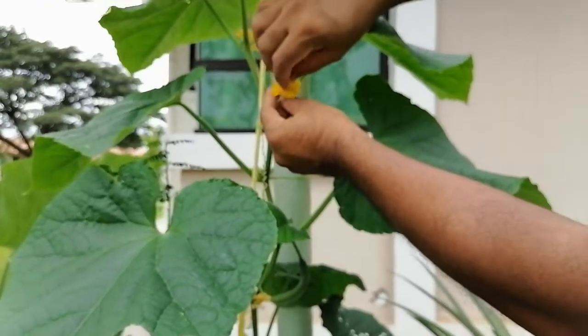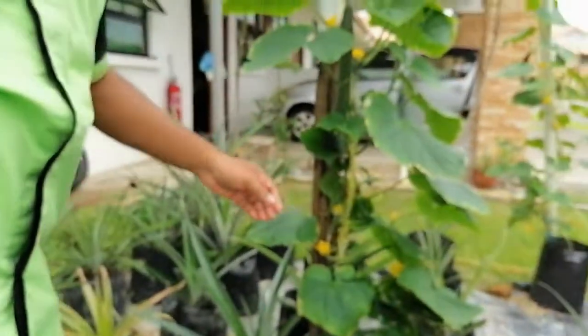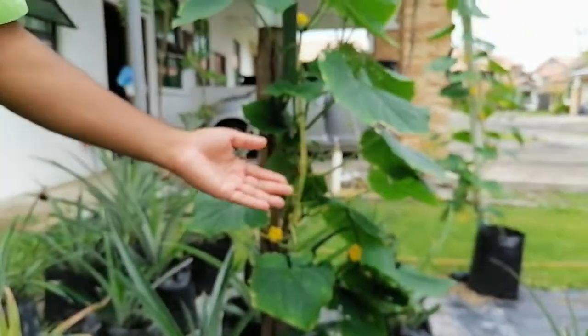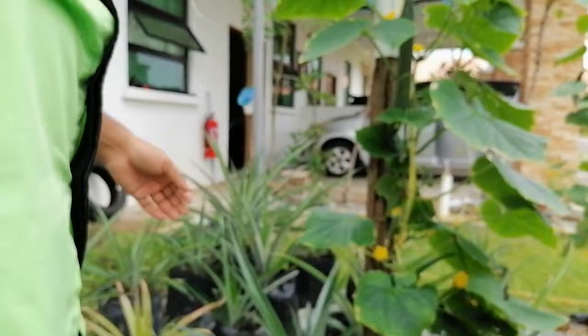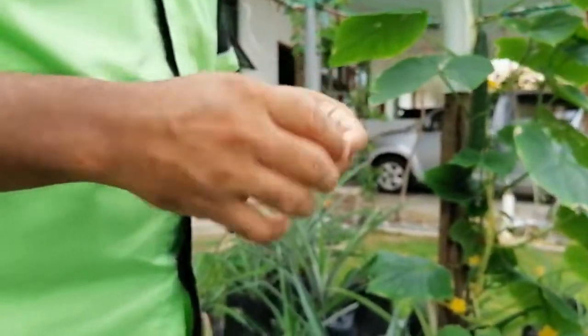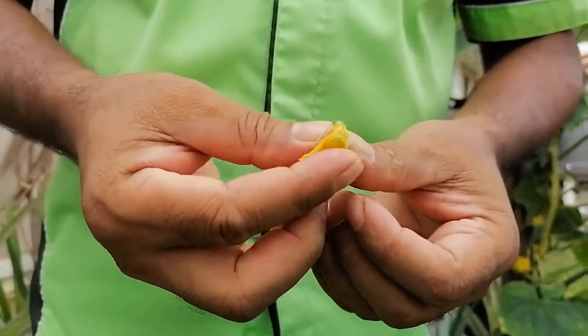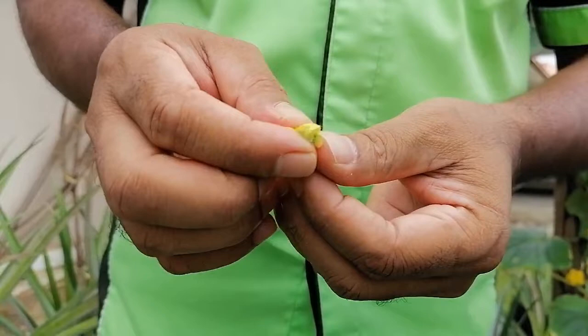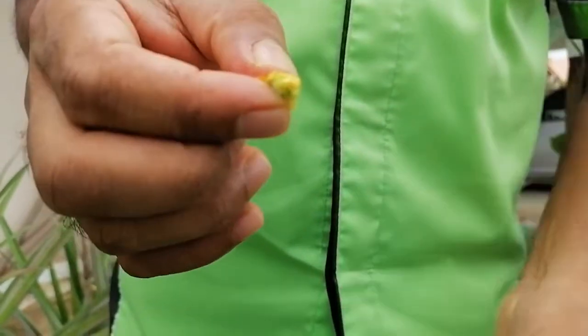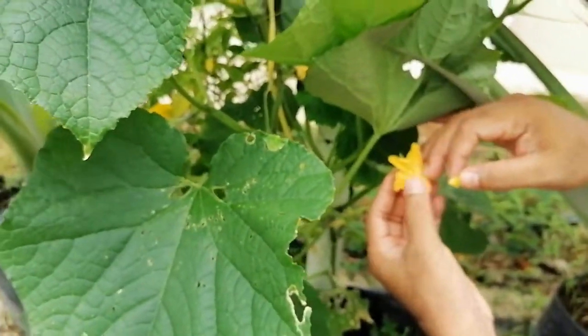There are so many other female flowers. You can see this is a small stingless honeybee — they are helping in pollination as well. For easy manual pollination, I remove some petals, then fold like this, taking care of the pollen. At the bottom there are several females — here you can see one female, this is the stigma inside.